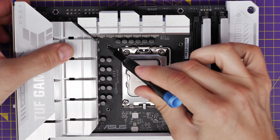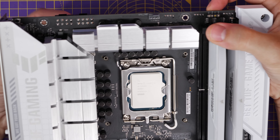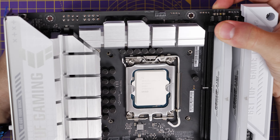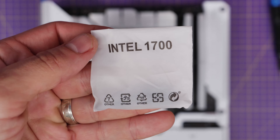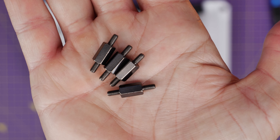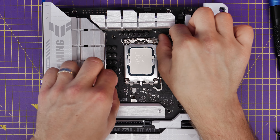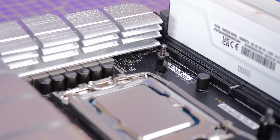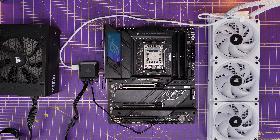Push the standoffs through to the other side so the sticker holds the backplate in place, then flip the motherboard back over and screw in the standoffs. Note that this motherboard has two sets of holes for LGA 1700 or LGA 1200 — make sure it's out to the four corners. Use the 1700 socket standoffs clearly marked on the bag. Screw those into the four points from the backplate and make sure they're fully tightened before installing.